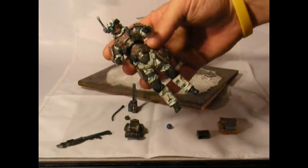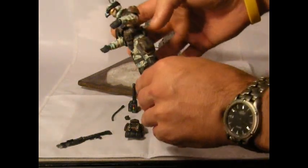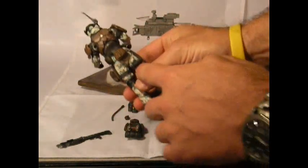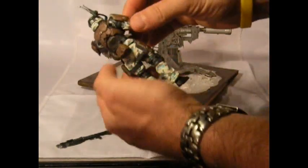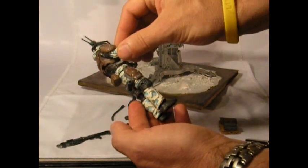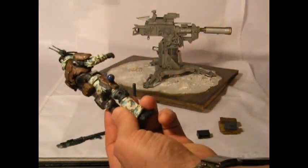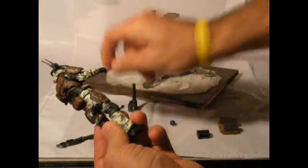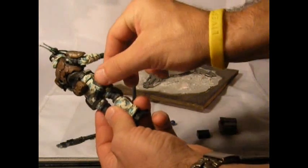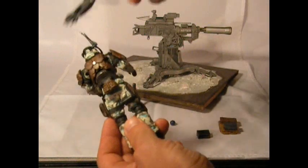His face, his armor — everything has been weathered and distressed. He's got some added pouches and here's the added tube on his back leg. You can see some of the magnets mounted in his armor. We'll quickly demonstrate how those work. There's the custom plasma grenade mounted — it can also mount his standard frag grenade or any of the other weapons added to my previous figures.